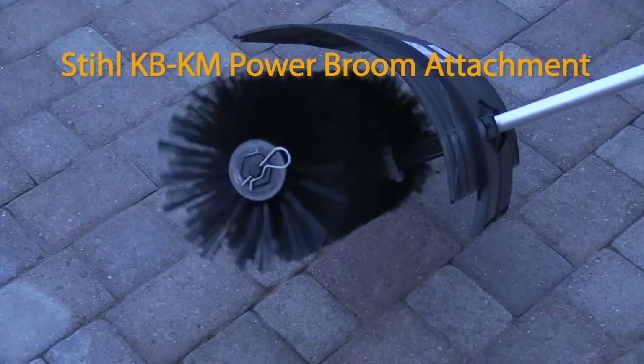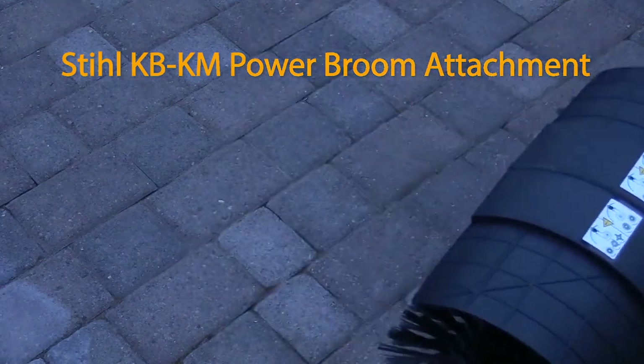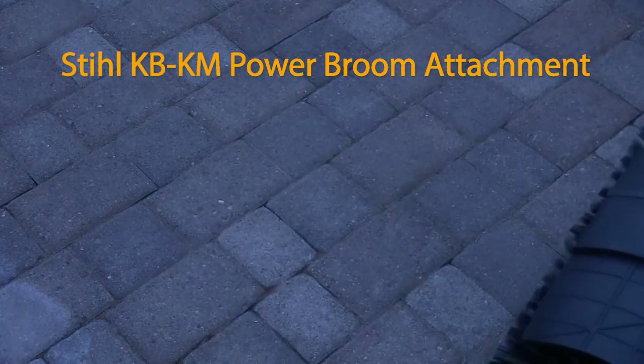Overall, the steel KBKM power broom attachment is working really well. I think it's fantastic and I'm looking forward to using it more.